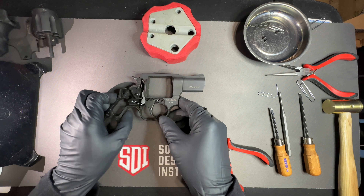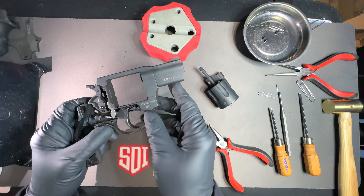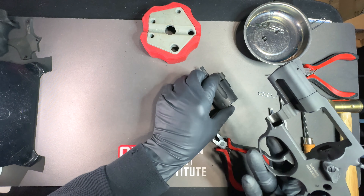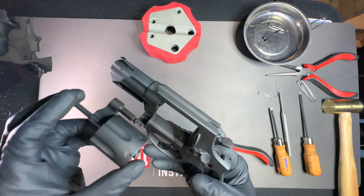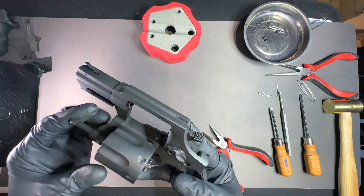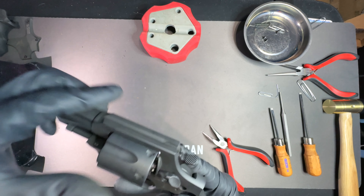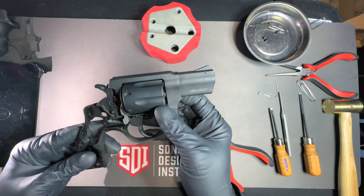Now I'm going to put the cylinder back on. To put the cylinder back in, I'm going to put my thumb or finger over this pan to make sure it doesn't come out. The spring from the yoke and the cylinder just goes in like that. Then you can make sure it's in the right space, and just close the cylinder, which will hold everything in place.